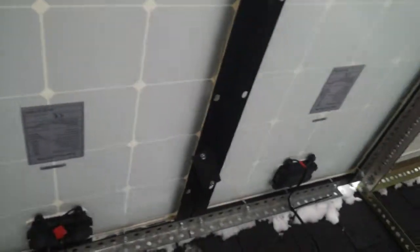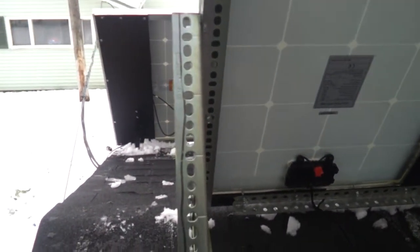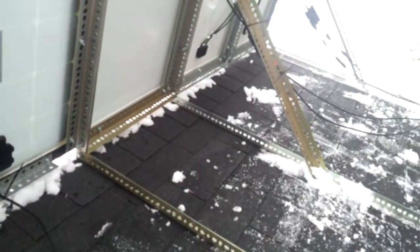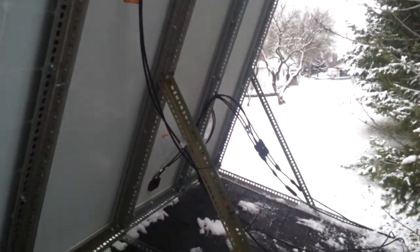What I used to mount these is I actually built a frame around them. As you can see, I used this angle iron with holes in it. I basically set it up so I can change the angle during the summer, the winter, and spring time.